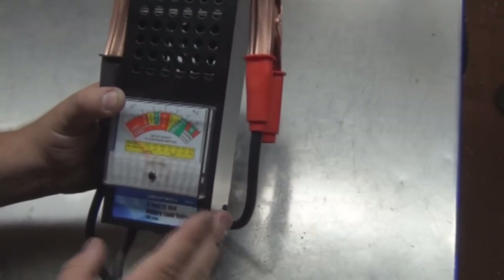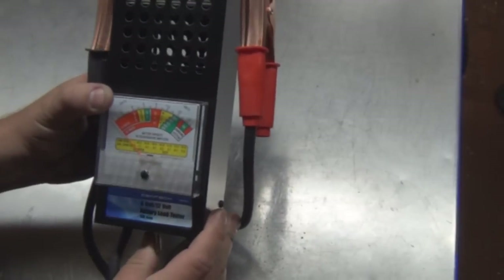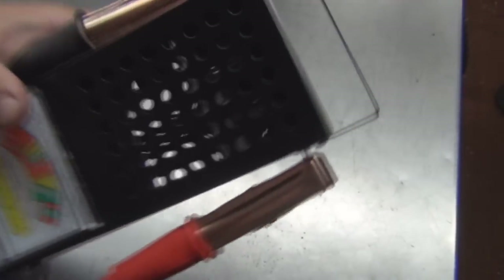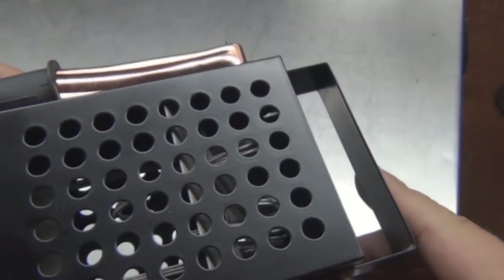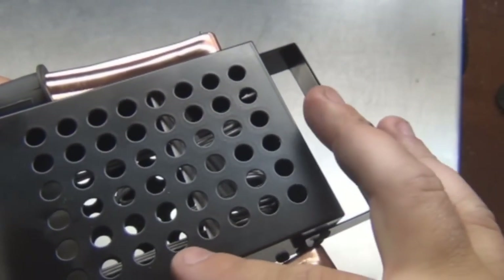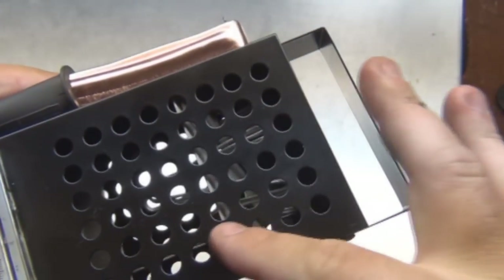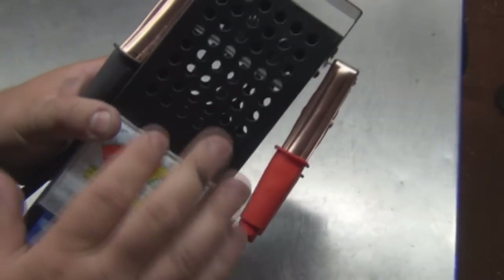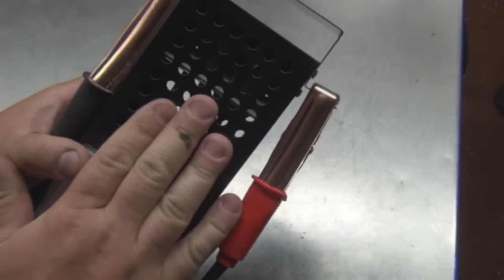How this works is when you push this button, it completes a circuit. Inside there is a resistor — see the resistor? — like a heating element. It does get hot when you push this button and count to 5 or 10 seconds.